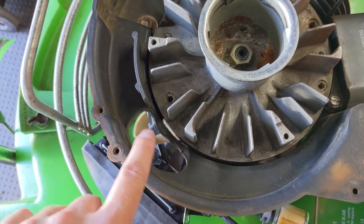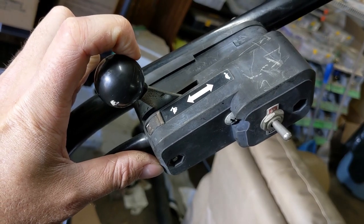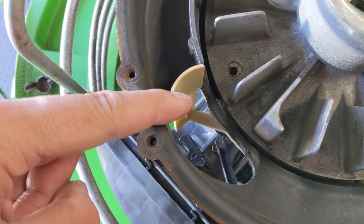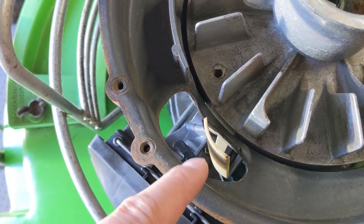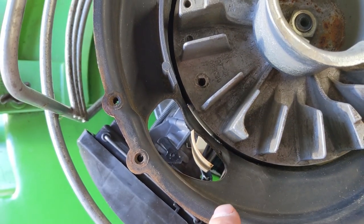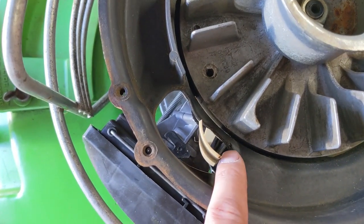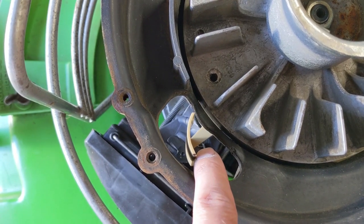At the slowest RPM setting, there is the least amount of resistance on the air vane. Then when you put the throttle control into the rabbit or fast high-RPM mode, the air vane has the maximum amount of tension on it. Where the butterfly valve is closed is the lowest RPM, and where it is fully open is the highest RPM. When you set the spring to a specific tension, the force of air fights against that tension, keeping the air vane somewhere in the middle.